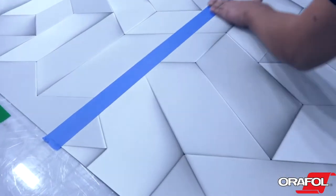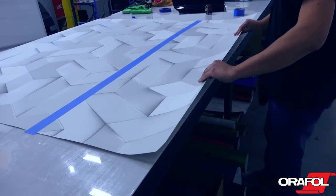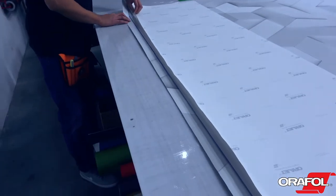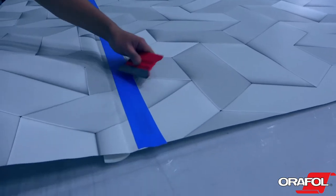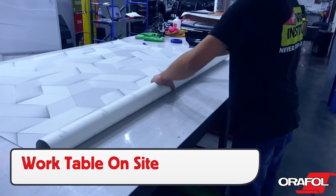If installing multiple panels that require registration, marry the panels together beforehand, as this will help ensure proper registration. Overlaps should be between half inch to one inch wide, and always be sure to have the overlap edge facing down for the best long-term durability. The marrying of the panels can be done in the production area at the wrap shop or on site using a portable work table.